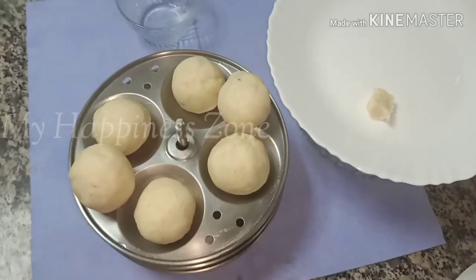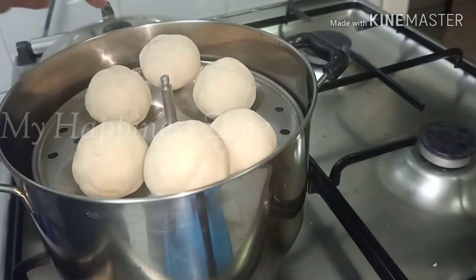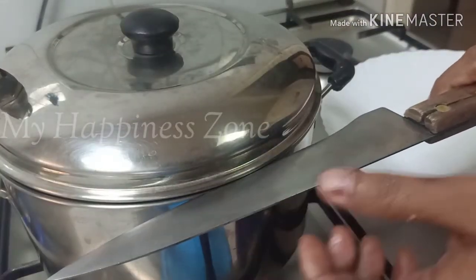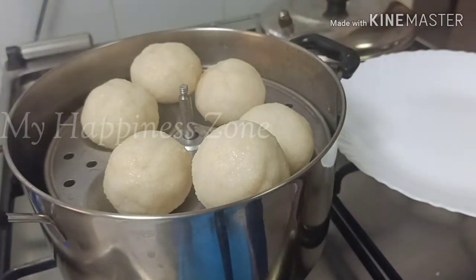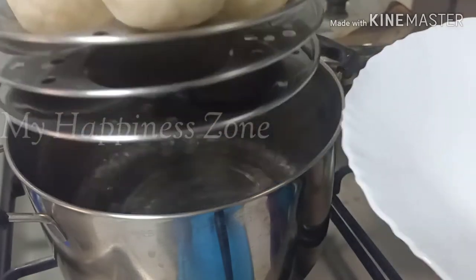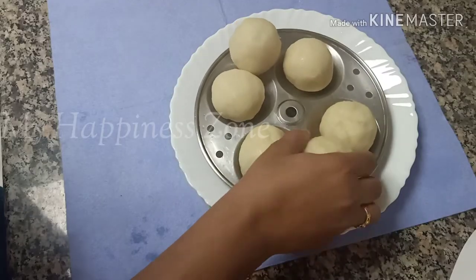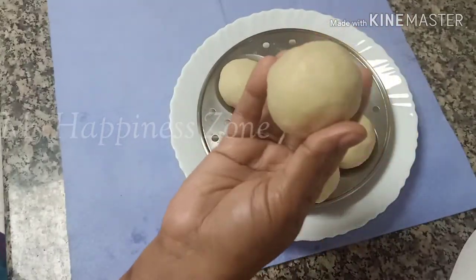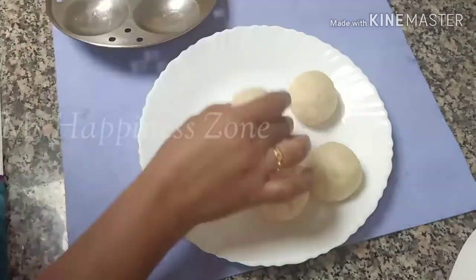I am going to cut the lid. I will open it. You can use the knife to make it soft. You can taste it.